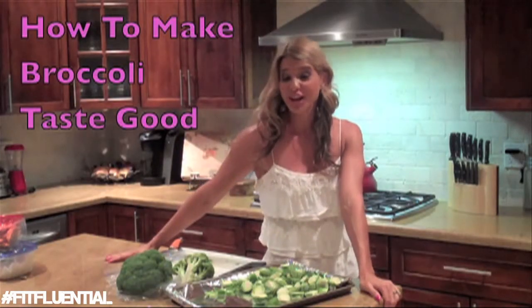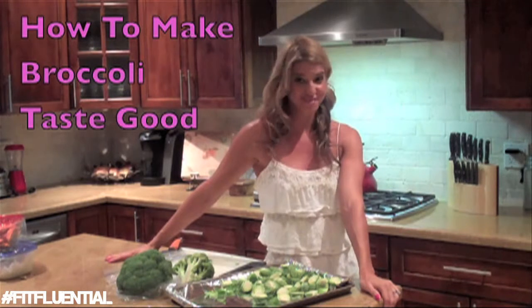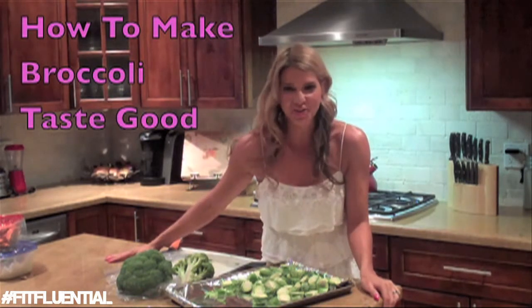Hey guys, I'm Michelle Marie and welcome to Fit and Fabulous Cooking for the Entire Family.